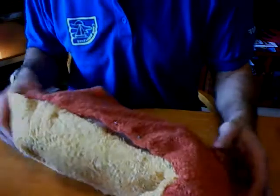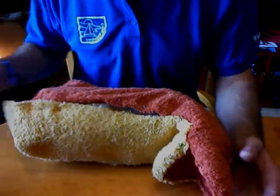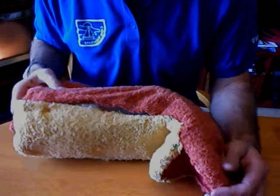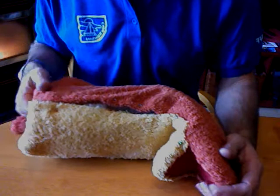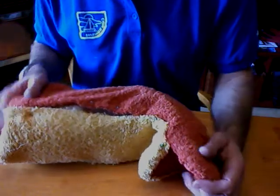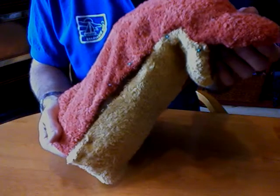Here is the prairie dog we're working on, and what I have done is pinned together one side. As you can see, it's coming together nicely — that's going to look really, really nice. But I want to show you how I pinned it.